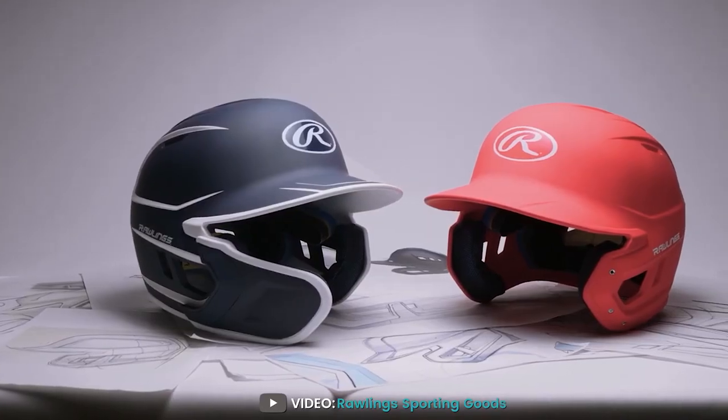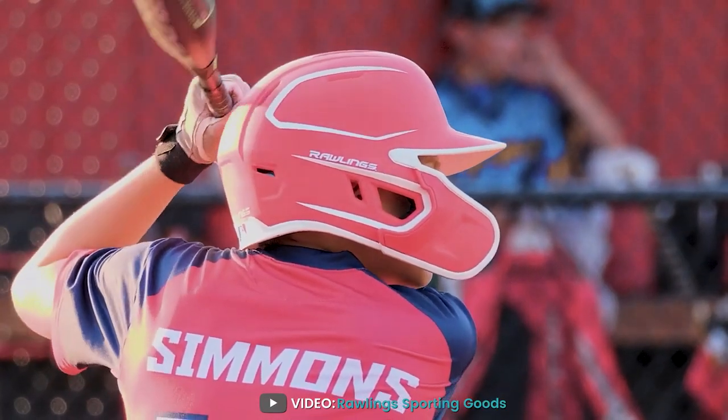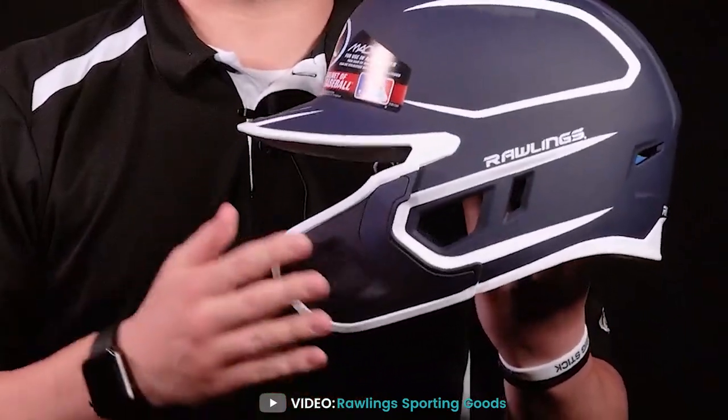In this video, we'll take a closer look at the features, benefits, and performance of this helmet to help you determine if it's the right choice for you. So, let's start the video.